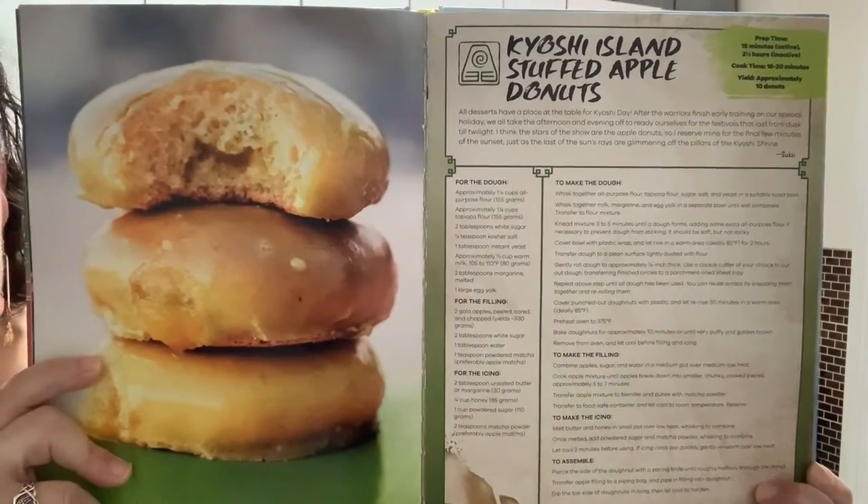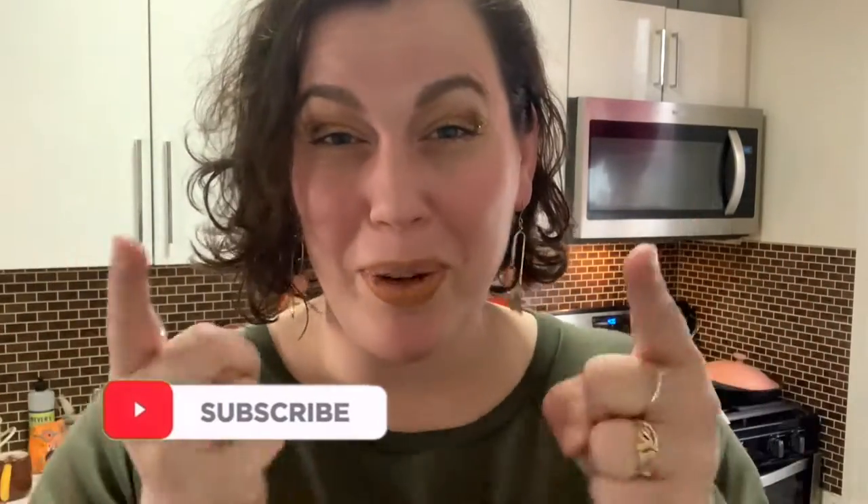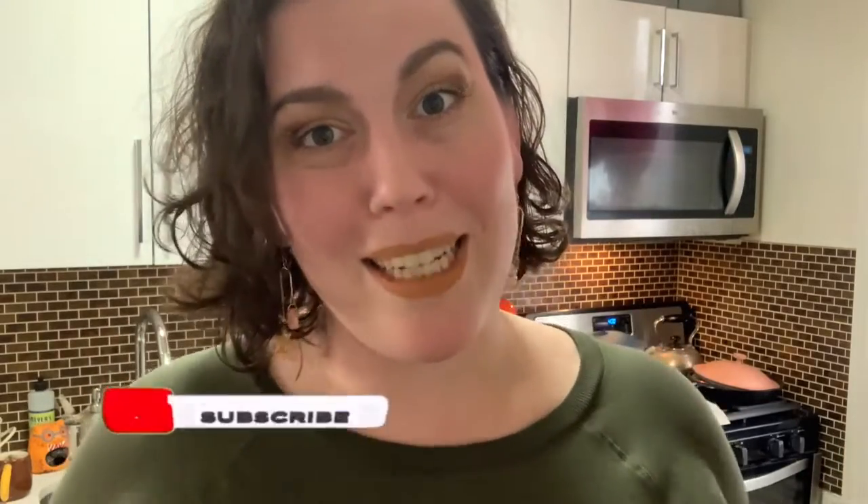Stay tuned for my YouTube channel — I'll be making new recordings very soon. But let's get back to the show and the cooking, which is the reason I assume you're here, and maybe to hear me sing silly things once in a while. Today, we are returning to the Avatar cookbook. By request of EB Family Picnic, I'll be doing the Kyoshi Island stuffed apple donuts recipe from the Earth Kingdom section — hence why I decided to wear all green today.